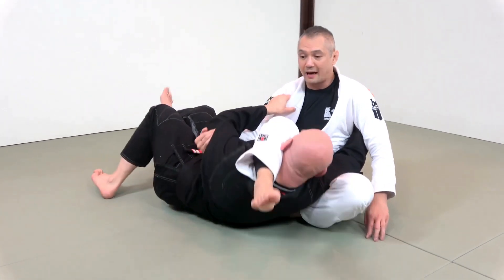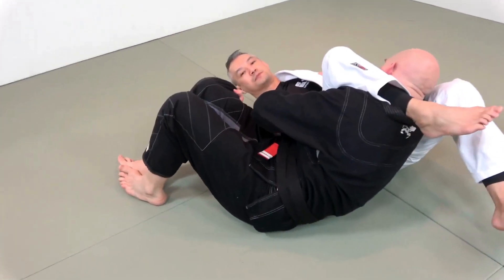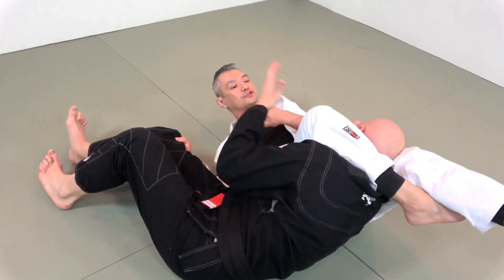Almost always, Stefan will start to kneel up. And then, as I jettison my leg all the way through, I want to make sure that he can't kneel up, so I control his pant and his knee. And then as he comes in, this is one of the best ways to control and finish for the triangle choke.